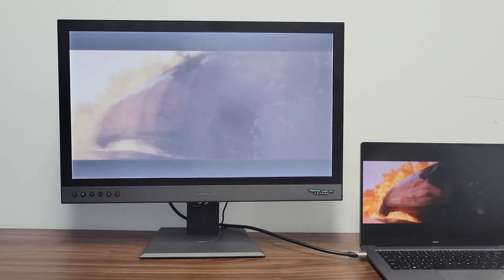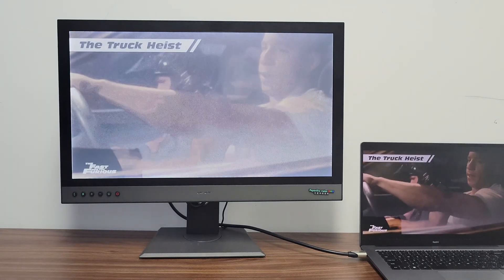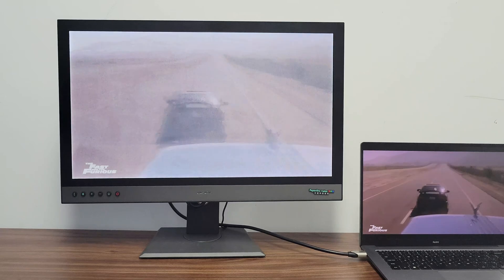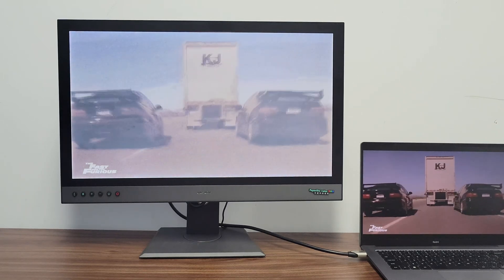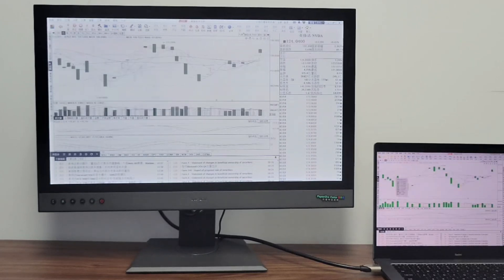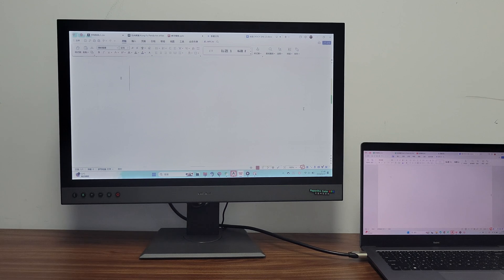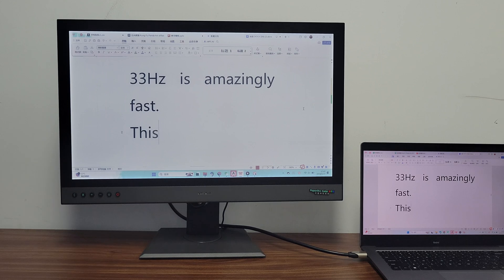With any paper display having a refresh rate as high as 33Hz, there are sure to be plenty of opportunities opening up for the adoption of such displays in mass-market devices. Maybe there will be more smartphones, tablets, or even TVs featuring e-paper displays becoming a reality in the not-too-distant future. There is going to be smoother video playback than ever before, while gaming is something that would be attempted with greater zeal on devices with e-paper displays. Experience the future of display technology today — elevate your work and leisure with the DaSung Paper Like Color Revolutionary e-ink monitor.